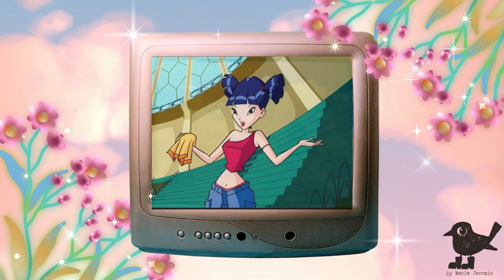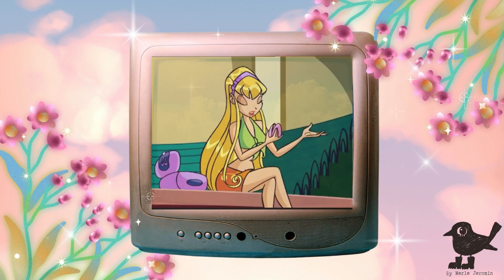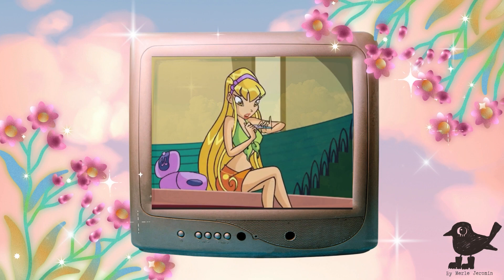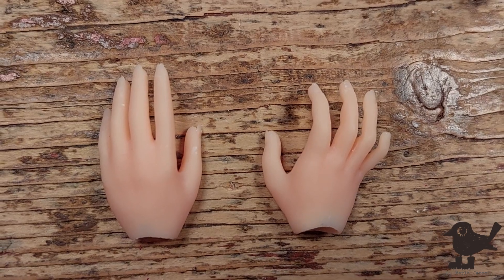Cutting to a fun Winx Club clip: 'You want me to break a nail?' — Nails! Stella needs some long diva-licious nails.